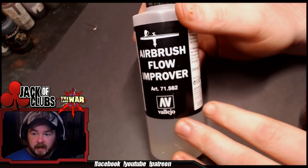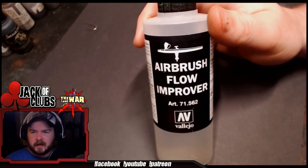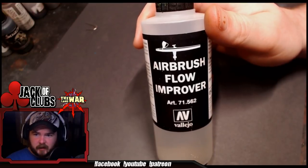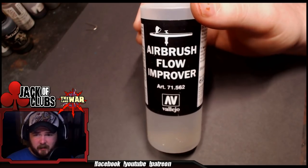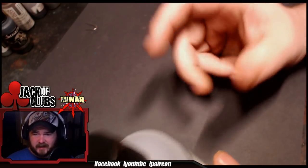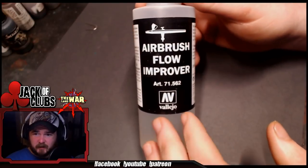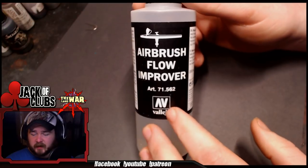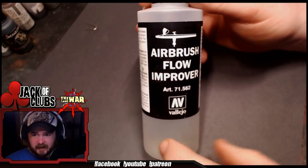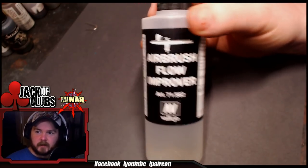This is the Vallejo version. Other companies make similar stuff — I think Liquitex makes another version that's pretty popular. If you're incredibly brand loyal, you can use Lahmian Medium, but it comes in tiny little pots and it's really expensive. Whereas you're getting like 300% more Flow Improver in a bottle for about $12 than you're getting in a tiny little pot for $5.99. So I highly recommend just going onto Amazon, getting a bottle of Flow Improver, and trying it out.